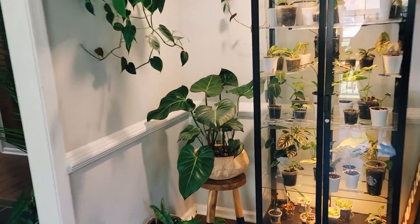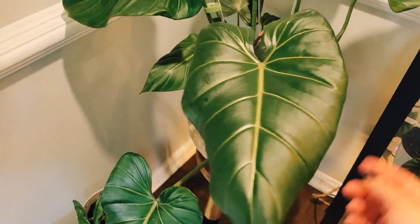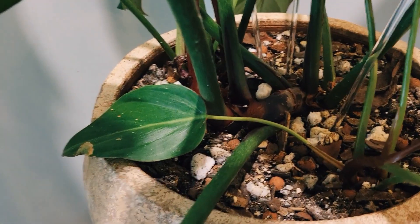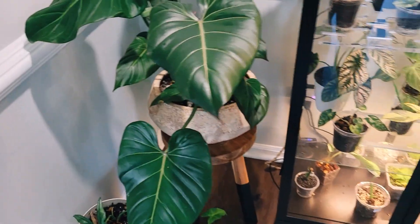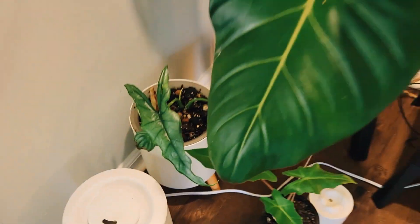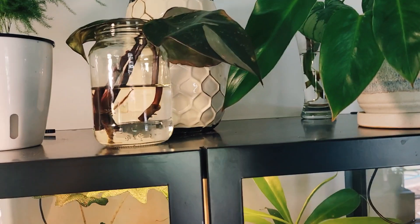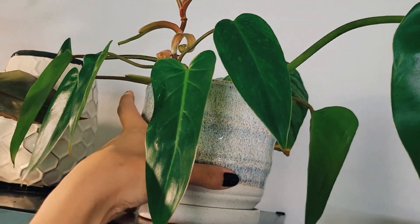Then we have my Summer Glory which I really love — it is growing three new leaves. In this whole system there's like three of them in there; I think they're all healthy. I really inspected these for a while, nothing's yellowing so it's probably okay. Then we have a Golden Dragon — that guy is barely holding on to life but we're not going to talk about that.